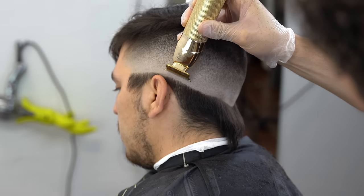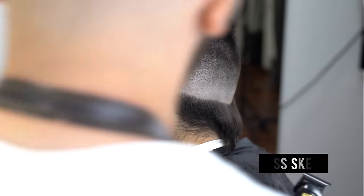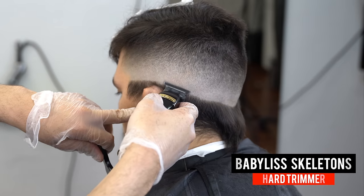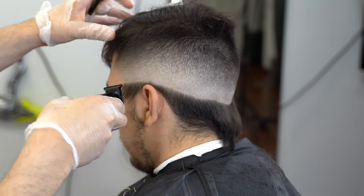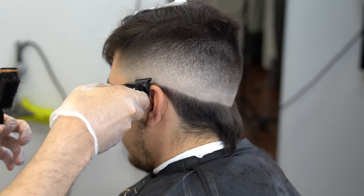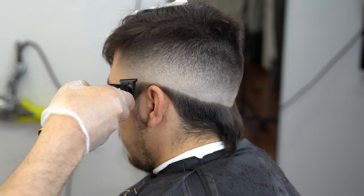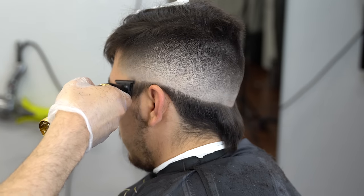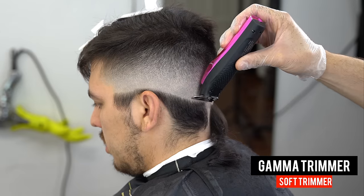Use a very soft touch — go down about a quarter of a finger. Then in that same spot, grab your trimmer, flip it upside down, and baby-tap that line. You can barely see it, so just baby-tap it to create a nice crispy transition from this to the pink trimmer we used to create the guideline.